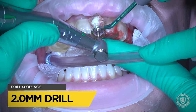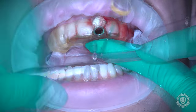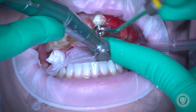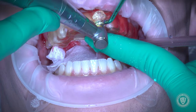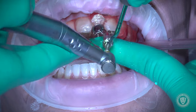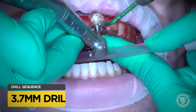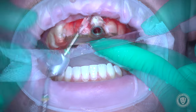We're going to go ahead and decorticate the walls of the socket so that it bleeds really nicely. We put our type 4 surgical guide in place and step through our osteotomies. Each drill is bigger in diameter but the same length — this is a diameter-increasing guided surgery kit from BioHorizons. You can see we've got good bone on the drill as it comes out.